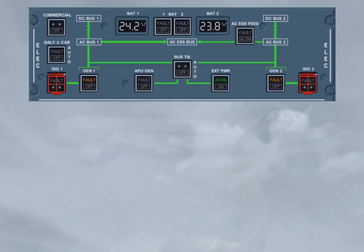As the battery voltage was below 25.5 volts, a charging cycle of 20 minutes is required. For that, the external power push button must be momentarily pressed. The avail light is replaced by the blue on light, indicating the external power contactor is closed.